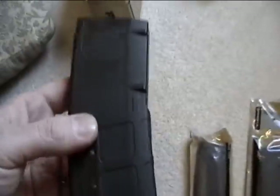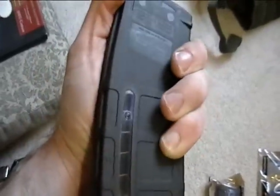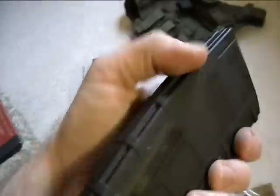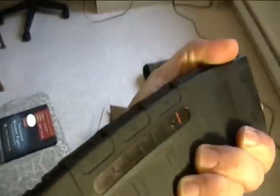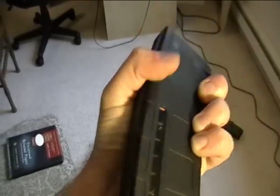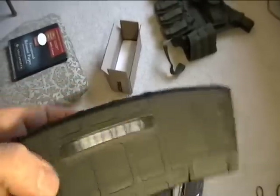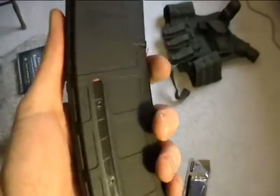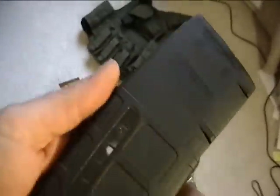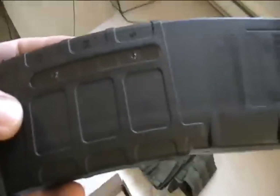But now that that's off, getting back to what I was talking about — that indicator bar. It's that orange little bar right at the top of the magazine. It'll give you an idea of how many rounds you have left in your magazine. So not only do you get a weight test with it, but you get a visual test as well, which is nice.